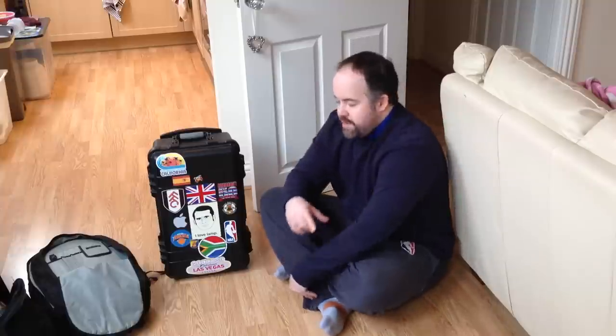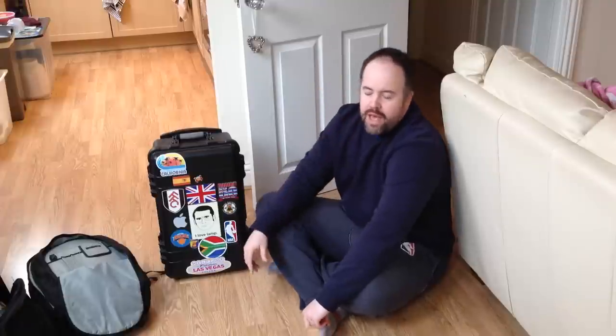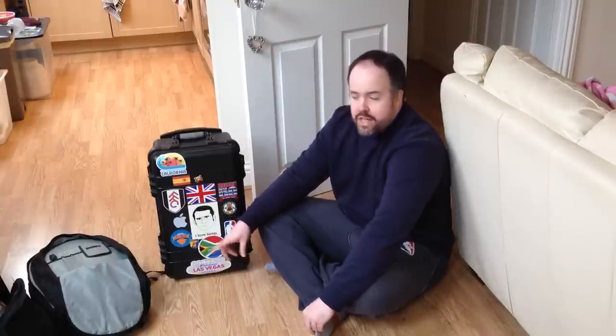I've actually had a bit of interaction just recently on a video I made probably about two years ago about what was in my case and how to shoot sports photography on a budget. A lot of that gear has changed since then, so I thought I would do an updated version - a new 'what's in my case.'